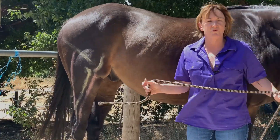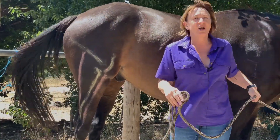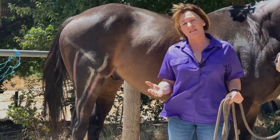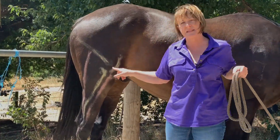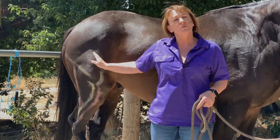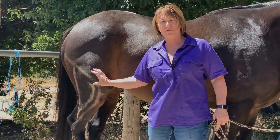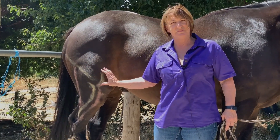Excuse my rudimentary drawing skills, but hopefully next time I can get someone to do some of this chalking up on the horses so it's a bit more understandable. So there are two joints in the stifle: the one between the femur and the patella — this little semicircle here — and the other between the tibia and the femur. Within the femoropatellar joint, the patella slides to wherever it needs to move.